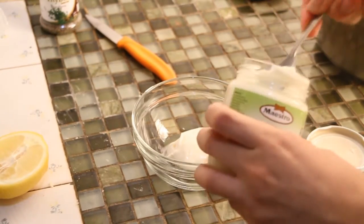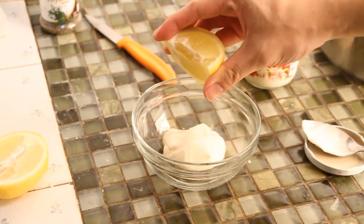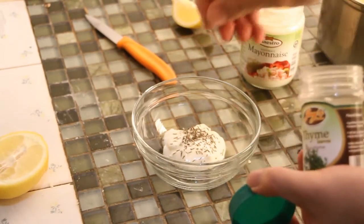Now for the dipping sauce. For the base, we use mayonnaise. Add a little lemon juice and thyme and mix it together. You can also add oregano, cream, or milk if you like.